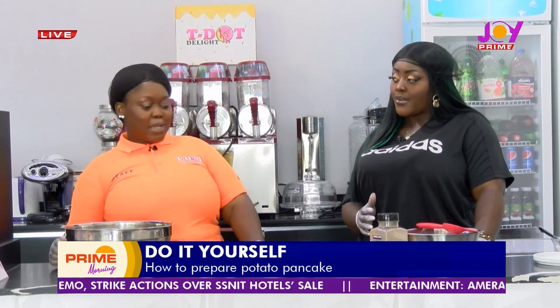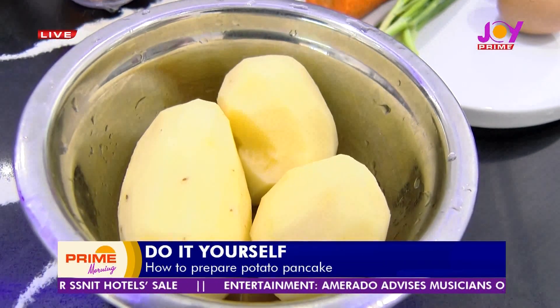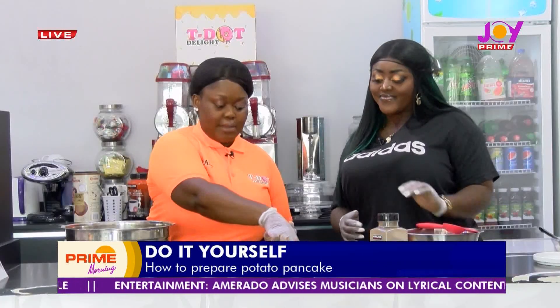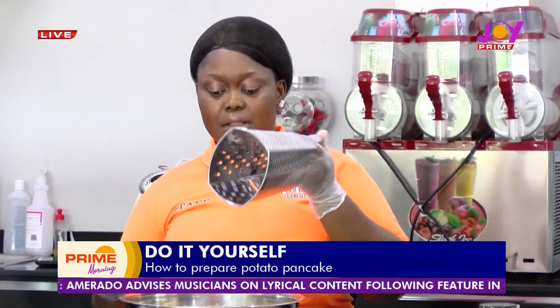So the first thing we need to do is grate our potatoes. I have potatoes here, washed and peeled, and then we're just going to grate them up using a regular grater.